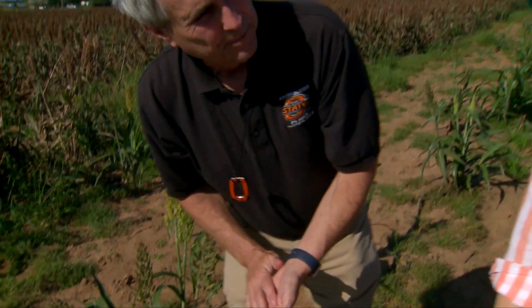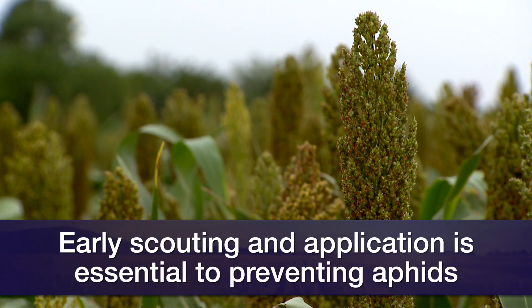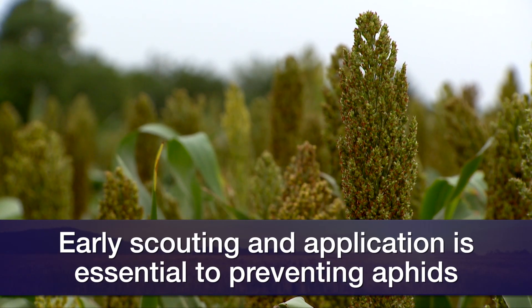By this point you can still control them, but you would have prevented some yield loss if you'd gotten out here early, scouted, and made that decision a couple of weeks ago — you would have preserved better yield.